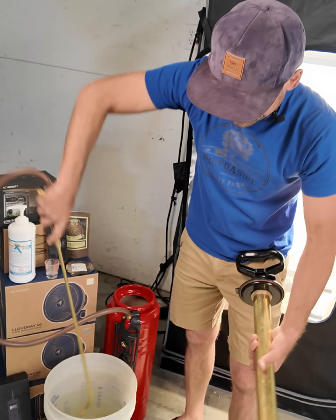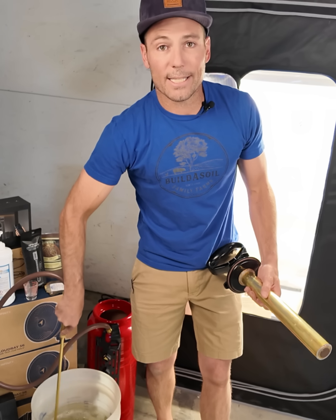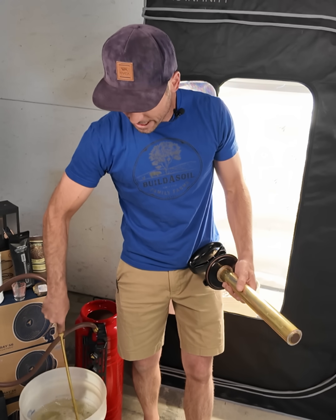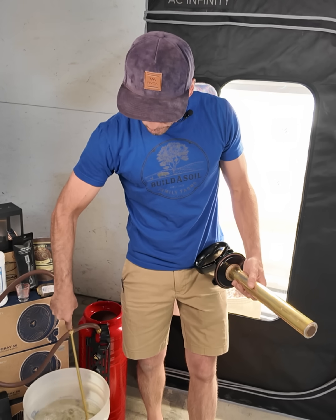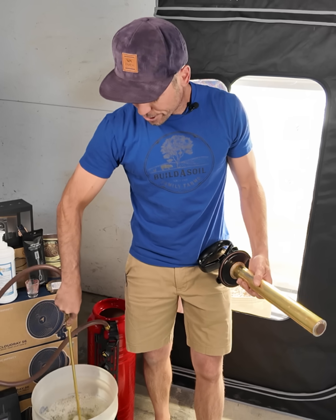I've already watered this soil once and it's come to temperature — I really feel like it's probably alive in there. But I'm going to add the RootWise today because I'm putting the seeds in, and right when the seeds pop I want to make sure that the mycorrhizae and everything is ready to interact with the seed and create that relationship.